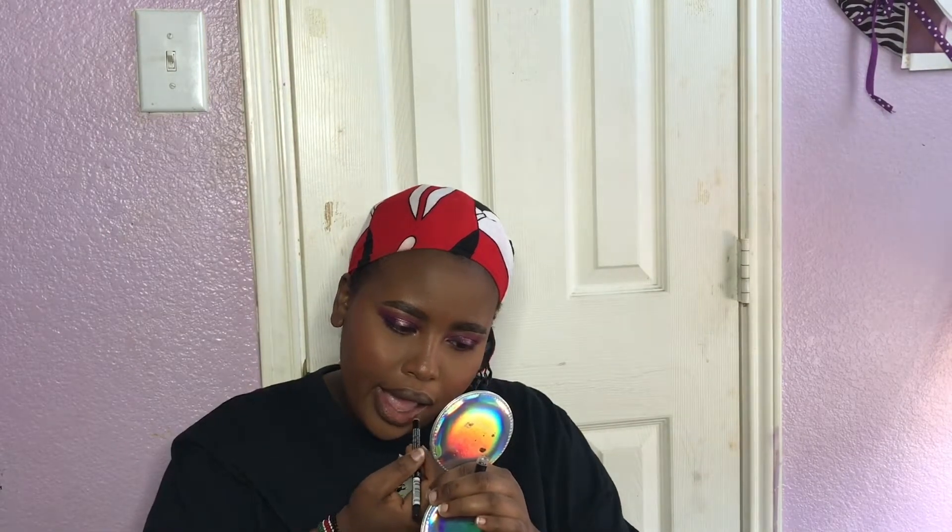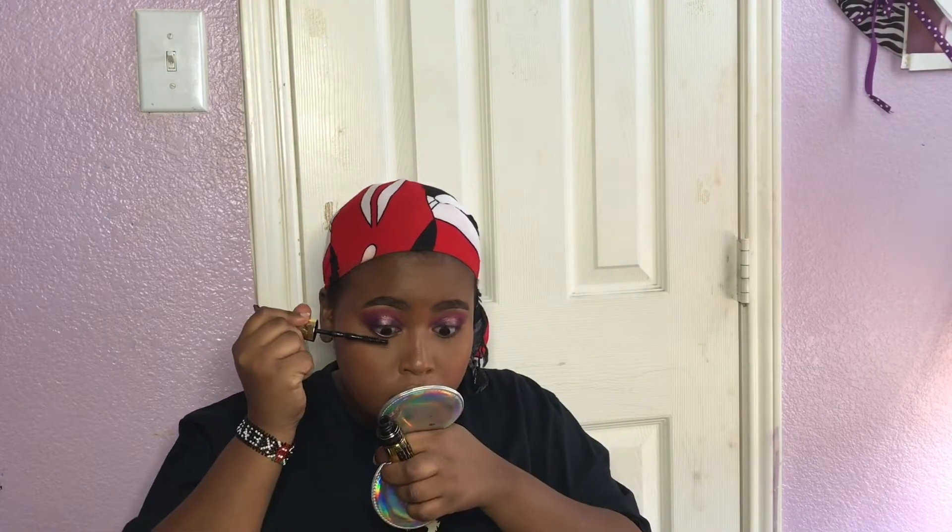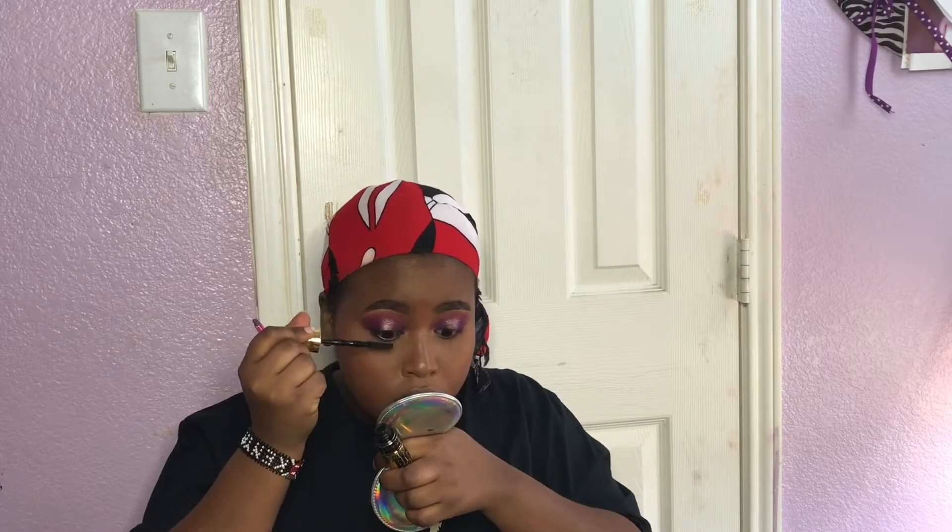As I wait for the lash glue to dry, I'm gonna go ahead and line my lips with a regular everyday beauty supply store brown lip liner. Then I'm applying a generous coat of the Big Shot Mascara to my lashes.